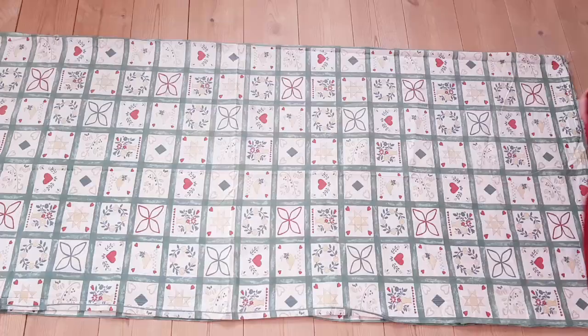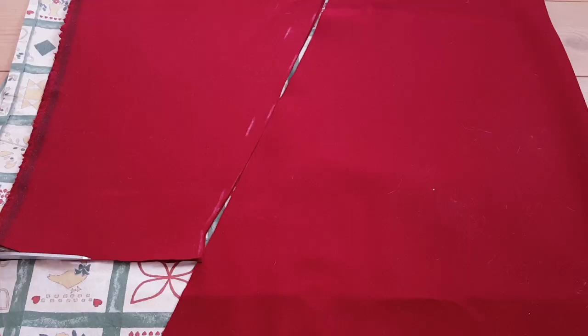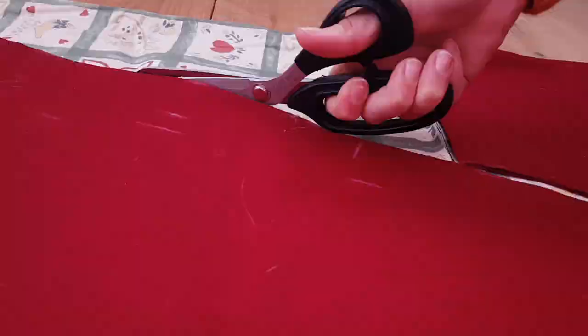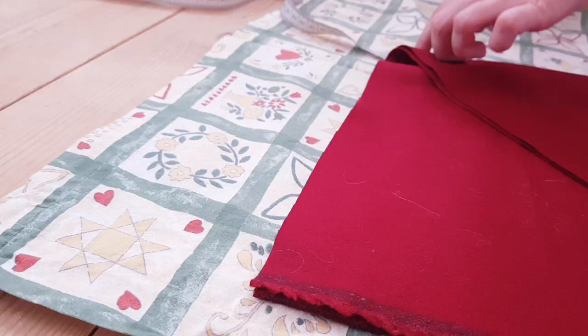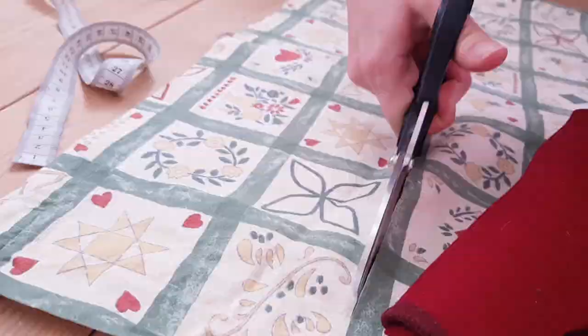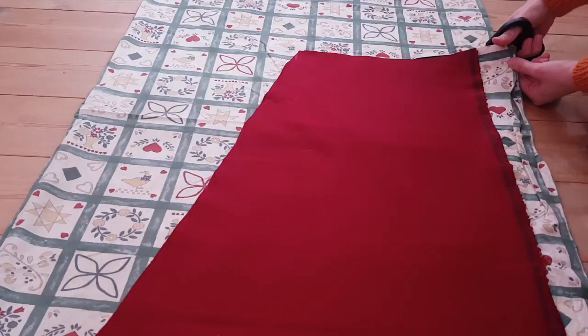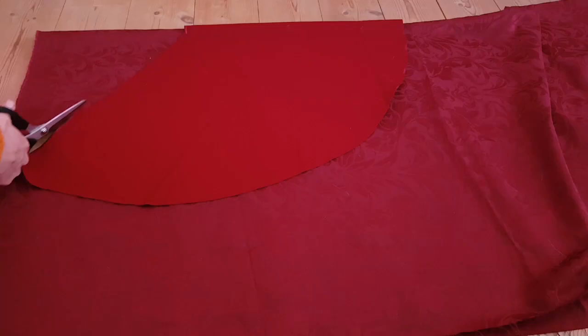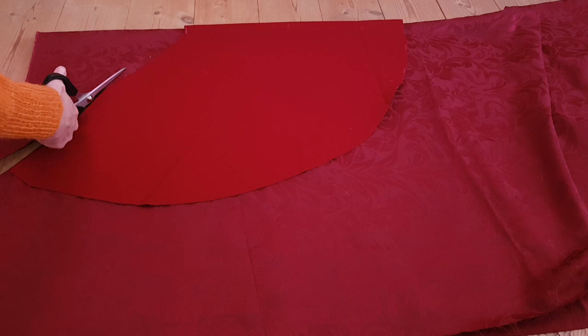Then I started on the lining, which is an old curtain. I simply used my main fabric as a pattern. I did at least remember to remove what looks like 4cm from the hem of the lining. For the capelet I used a nicer damask that matched the red of my fashion fabric, and by the looks of it I barely remembered to remove what is probably 2cm.